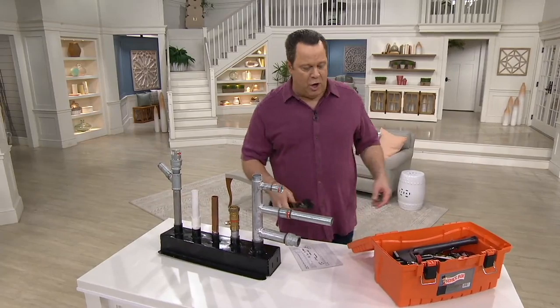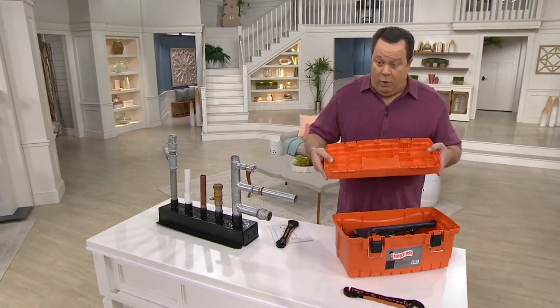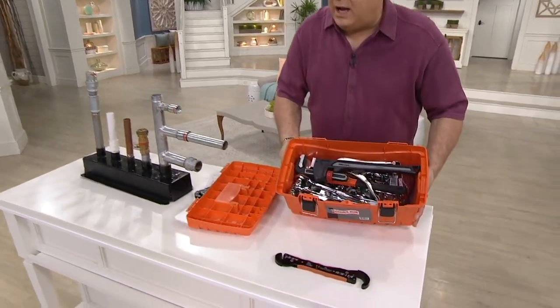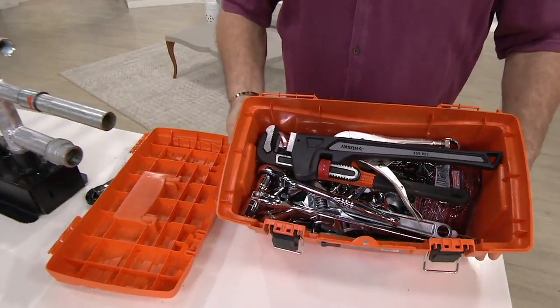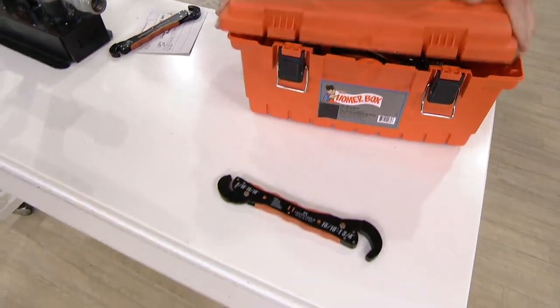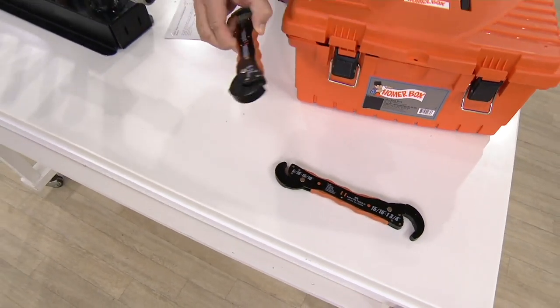Wouldn't you rather have one tool than this great big box of tools? How would I know what's what, what to buy, what to use? Let's put the lid on this mess — since I've broken the lid — and replace it with one Magic Wrench.